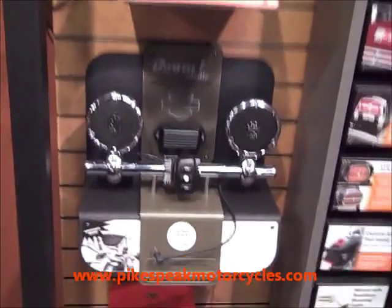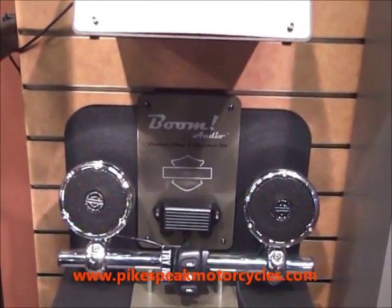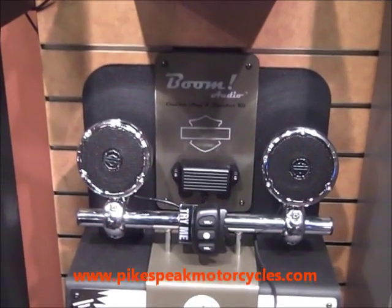Alright guys, looking for tunes on your scoot, here it is — it's the BOOM Audio System. Comes with two 3.5 inch speakers, waterproof, vibration resistant, comes with an amplifier. All you do is plug it into your MP3 player or iPod.